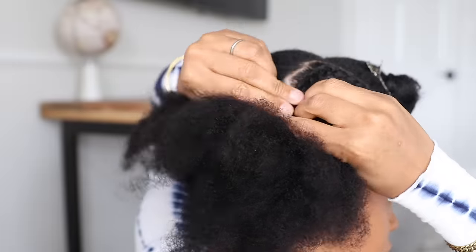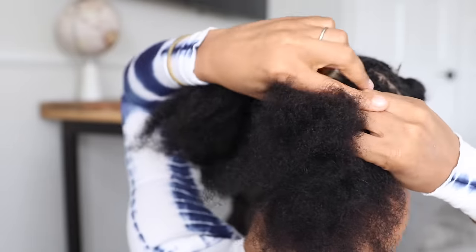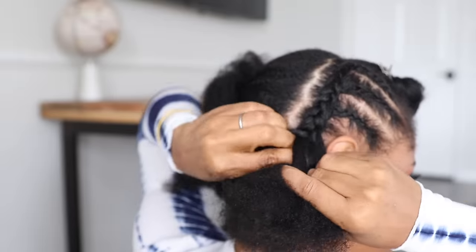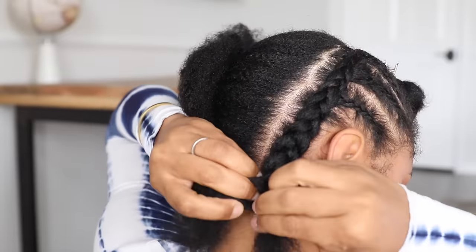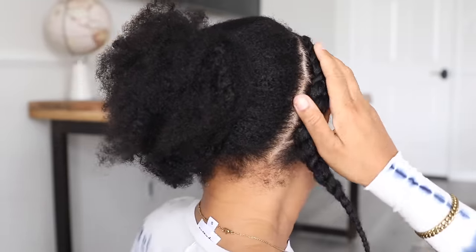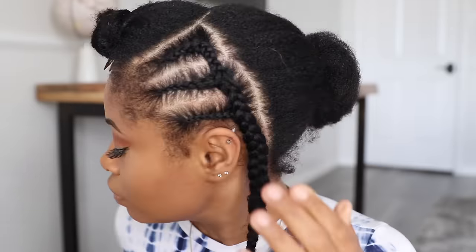This time I didn't do that because I just wanted to breeze through and get this done as quickly as possible. And you can see my parts are pretty jagged. However, the good thing about this style is that it really doesn't matter — it still turns out fabulous even if you don't have perfectly straight parts, which is another thing I like about this look. Once that was completed, I copied it on the other side of my head.